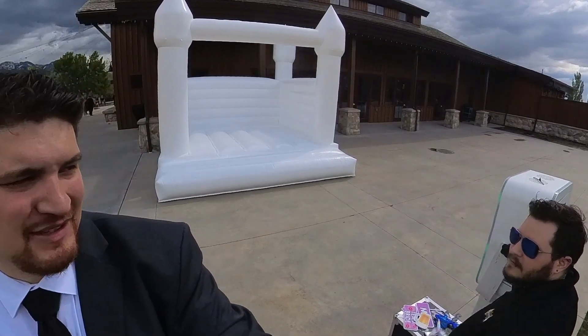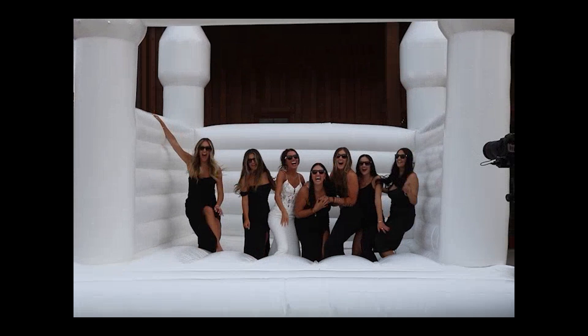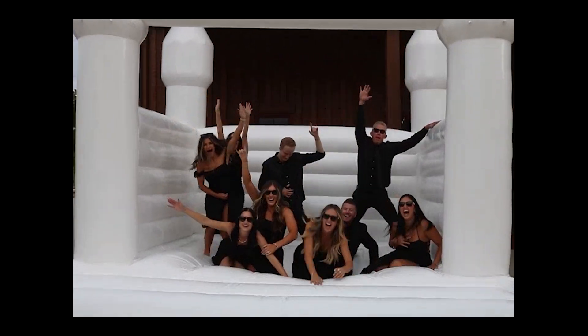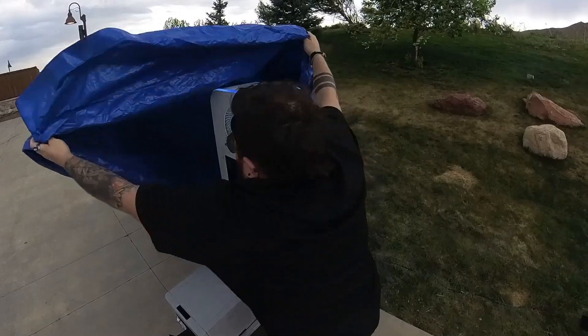You can see there are some major storm clouds coming — outdoor weddings just scare me because you never know what to expect, especially with Utah weather. I was successful in convincing the couple to have the dance party inside, but they were insisting the photo booth stayed outside — they wanted photos with the bouncy castle or nothing at all. We had a good hour outside during the night but it rained the rest of the night.